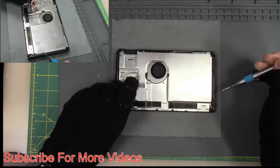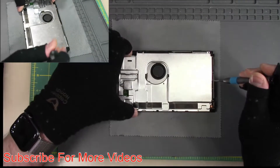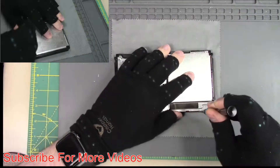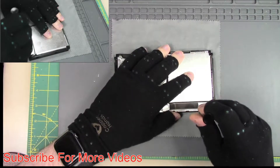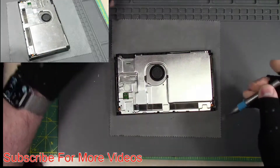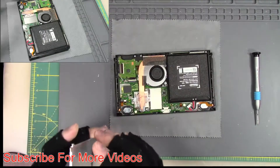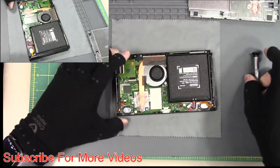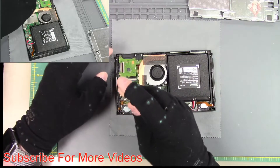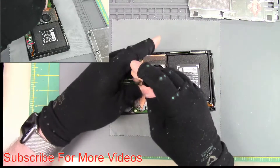We're going to take our SD card reader off and take our metal plate off. I left a screw in it — look at that. Now I need to take off the heat sink to get to the power connector because it is under the fan. I'm going to take off these three heat sink screws.